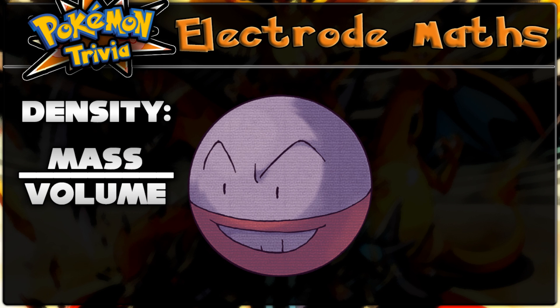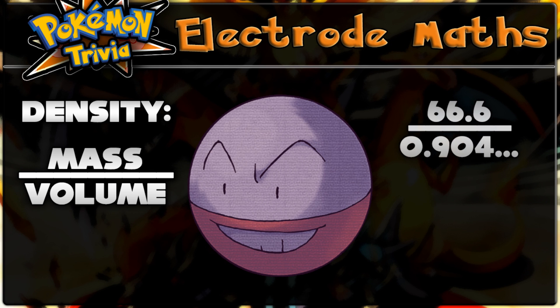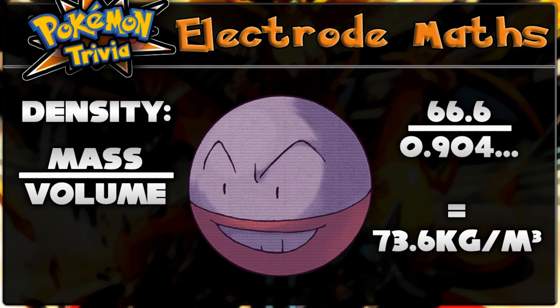So we know Electrode's weight, or mass, and we've just worked out its volume, so we can work out the density. The density of Electrode is 66.6 divided by 0.904, which calculates to a value of 73.6 kilograms per meter cubed. So for every meter cubed of Electrode we have, it will weigh 73.6 kilograms.